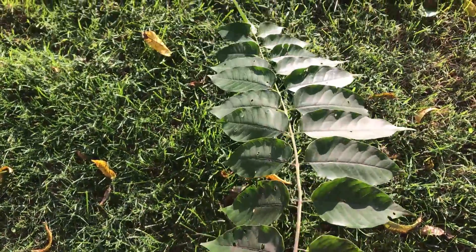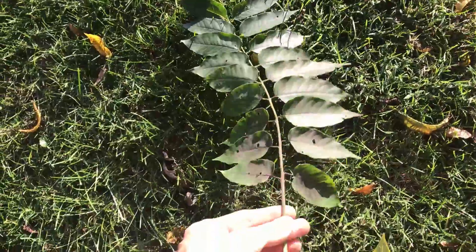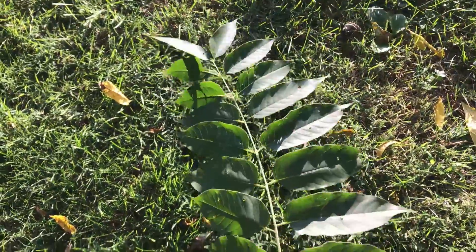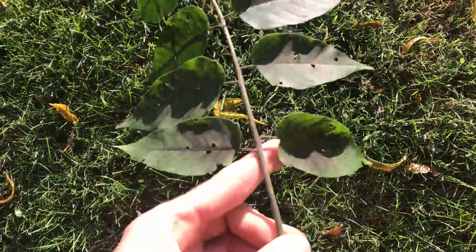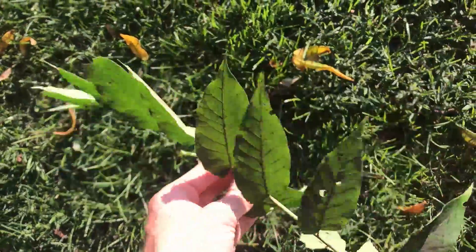Here is a leaf from a tree of heaven. It's longer than a sumac and an eastern black walnut generally. They have long leaves with lots of leaflets. The most important thing to look for when trying to identify a tree of heaven is the scent glands towards the base of each of the leaflets.